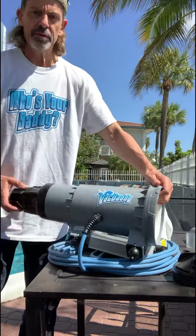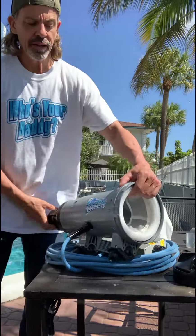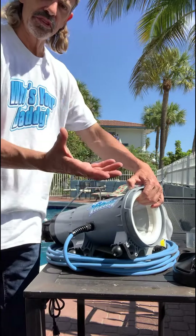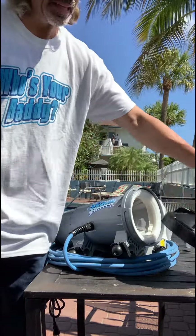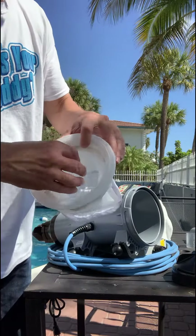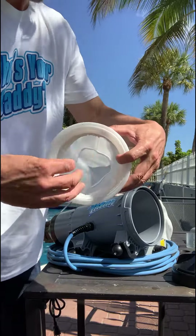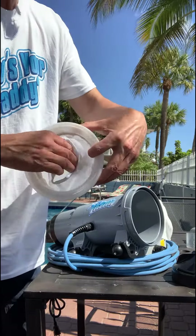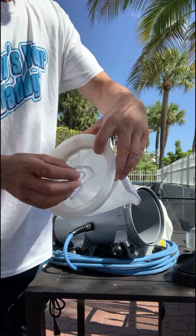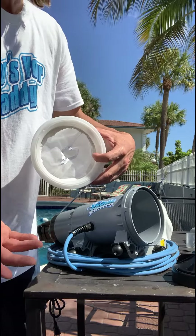The filter skirt is something we came up with for when you're vacuuming and the Vac Daddy unit is upside down vertically in the water. When you pull it out of the water, all the debris that's been getting trapped in the bag is going to want to fall back into the lid from gravity. The filter skirt stops that from happening — it allows water to pass through at 60 gallons per minute, moving a ton of water while catching debris in the bag, and when you pull it up out of the water it doesn't allow the debris to fall into the lid.